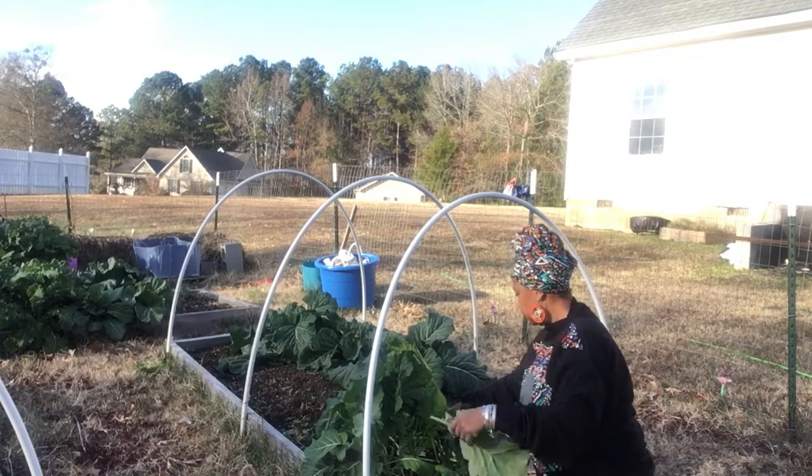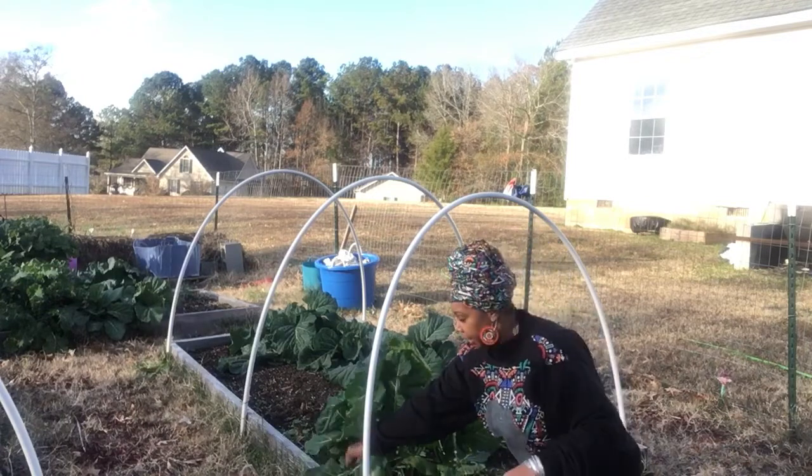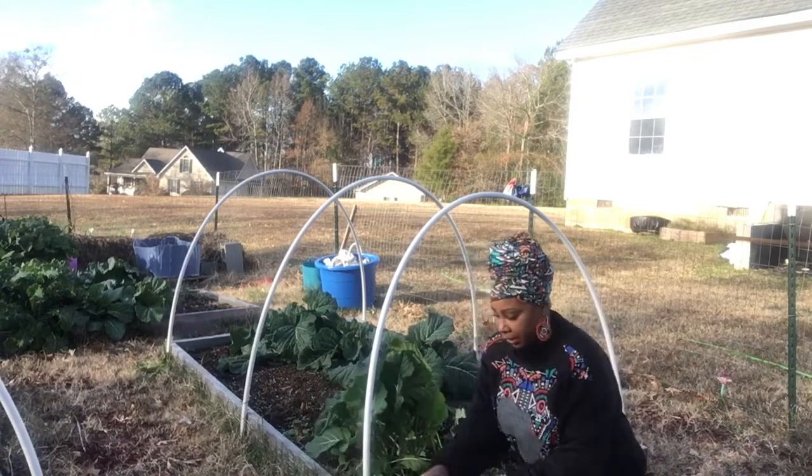And also my son is like, when are you going to make some collard greens? Because I could cook greens pretty much like every day.